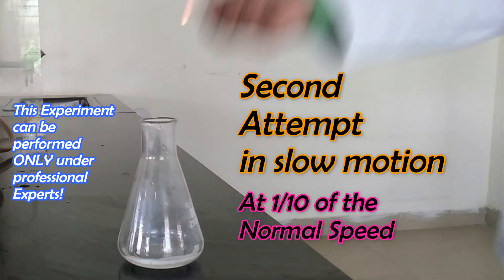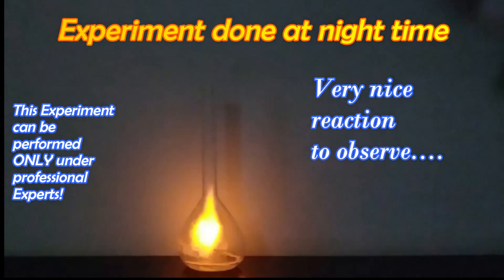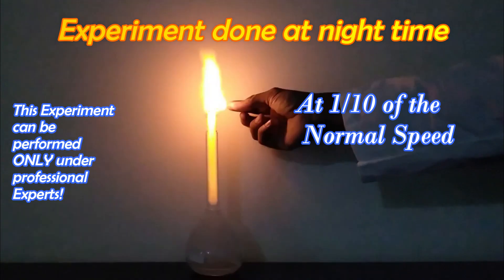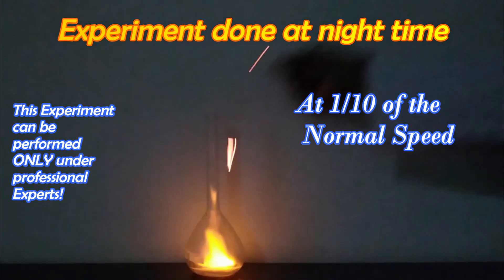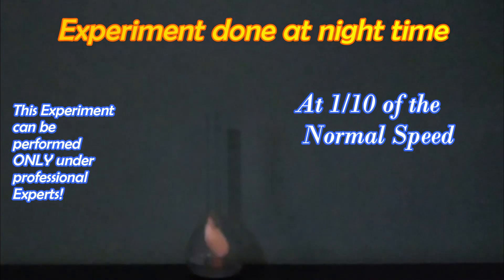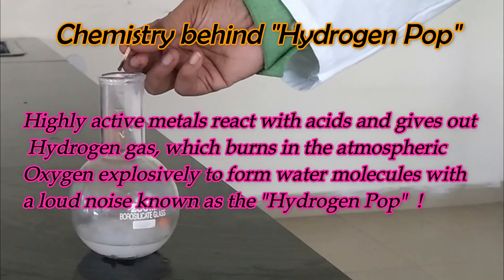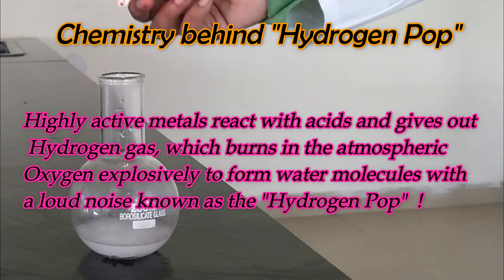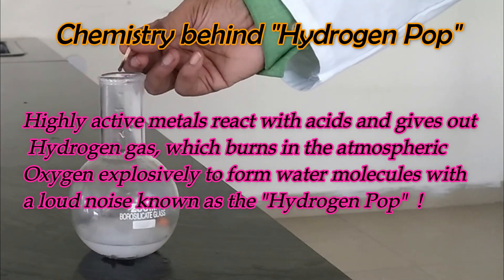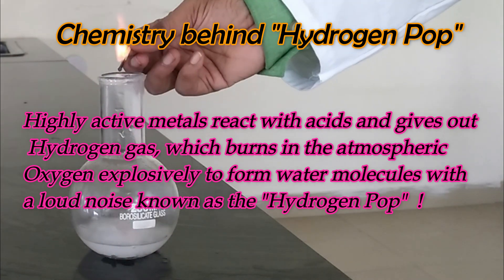The hydrogen gas produced reacts with atmospheric oxygen explosively to form water molecules, with a loud noise known as the hydrogen pop.